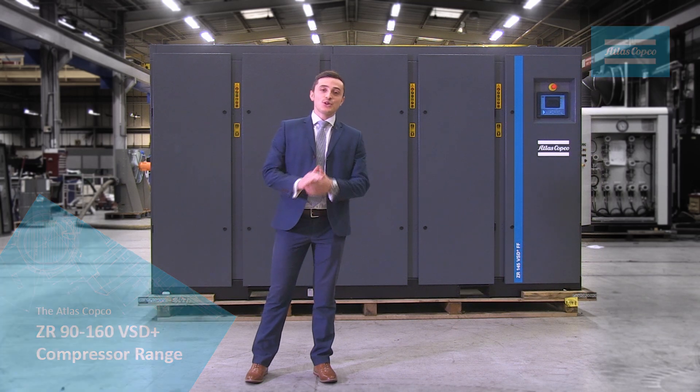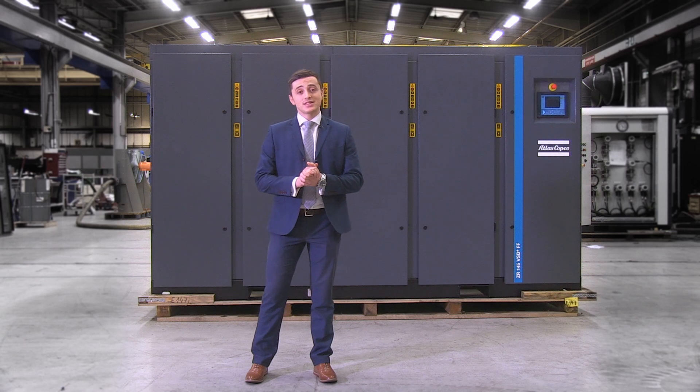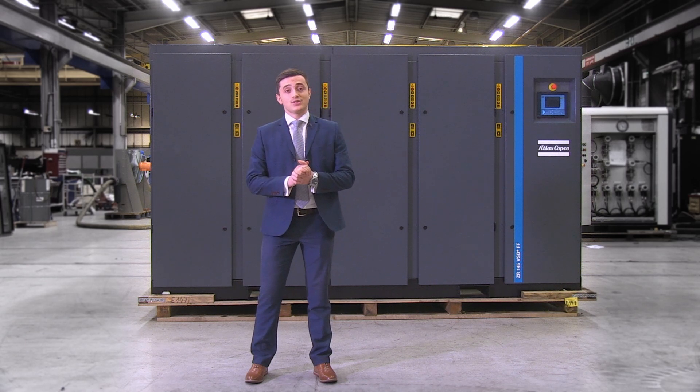Hello, today I'm going to show you one of the models in the new Atlas Copco ZR90 to 160 VST Plus compressor range. These are class zero oil-free rotary screw compressors and they come in five motor sizes: 90, 110, 132, 145 and 160 kilowatt.